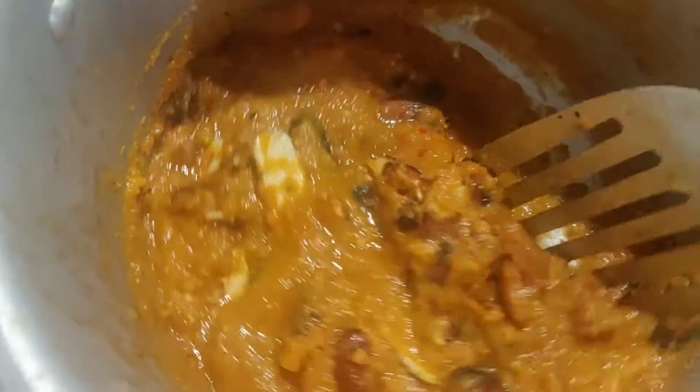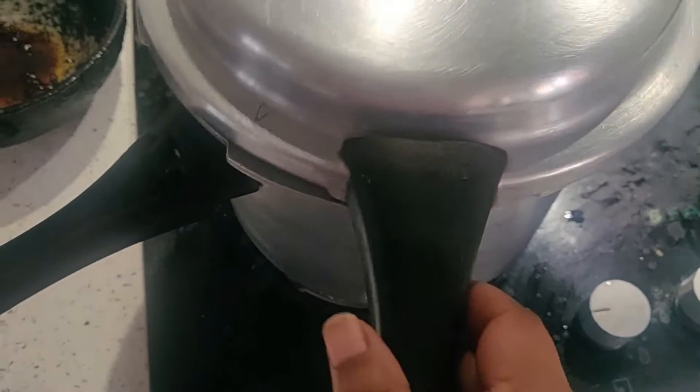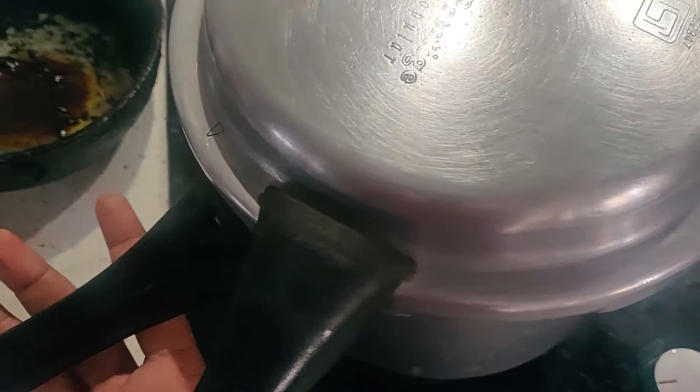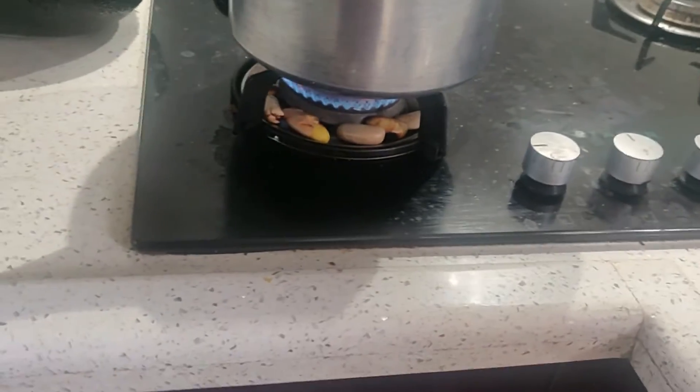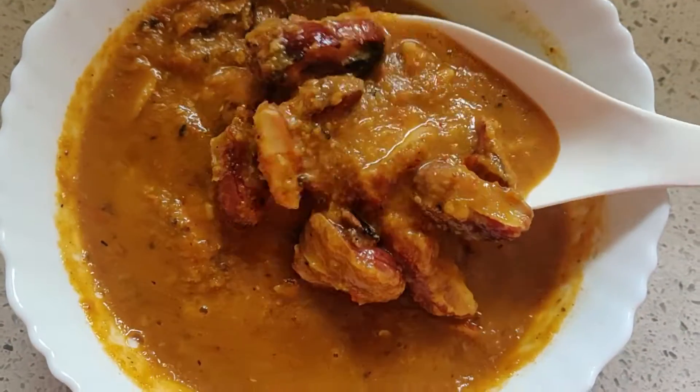Put the lid and let it cook for 3 whistles. Our jackfruit curry is ready to serve.